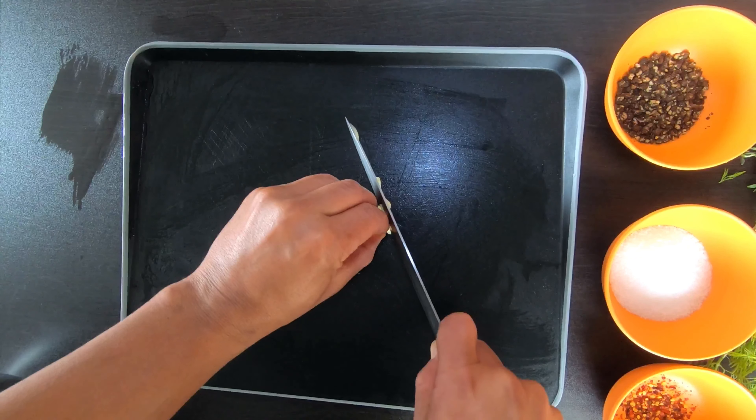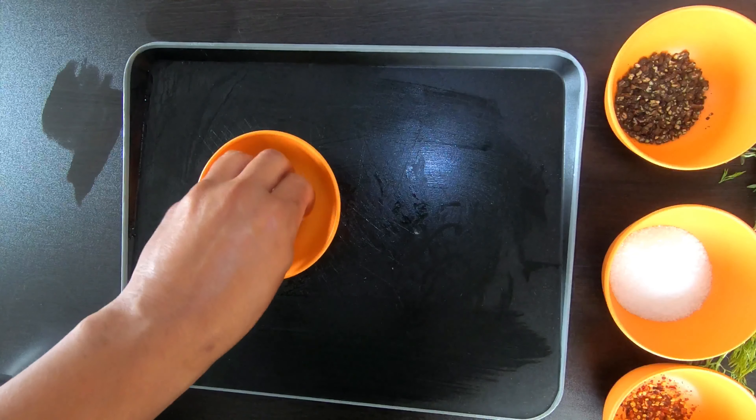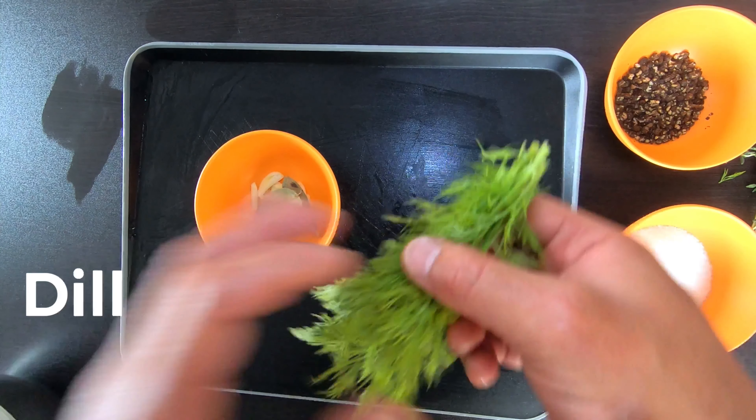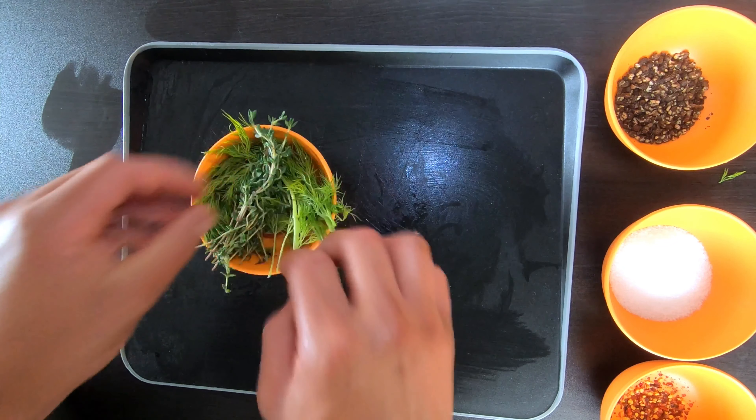Alright, fresh garlic — let's slice it up. Doesn't matter how you cut it, just add it. Then add some bay leaf, let's add some fresh dill, don't need to cut it, and then let's add some thyme. Set that aside and we're on to the next.